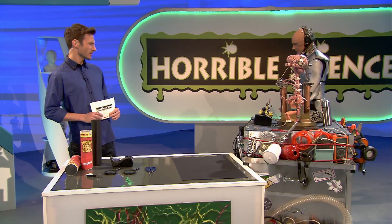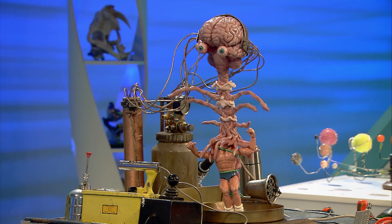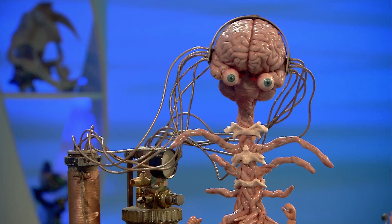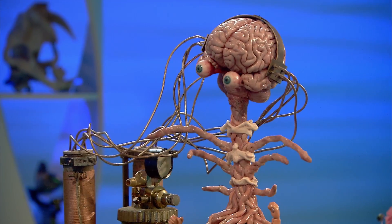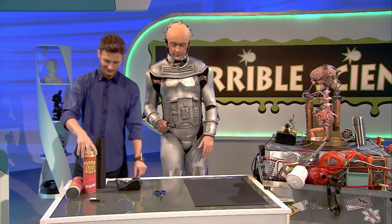Oh hey, Prof. You look kind of... buff. Ripped. Like something out of a nightmare. You're just jealous of my six-pack, sunshine. Now, all you need to make a telescope are two magnifying glass lenses — that's it. They make things bigger on their own, but wait till you see what they can do when you put them together. And two cardboard tubes.